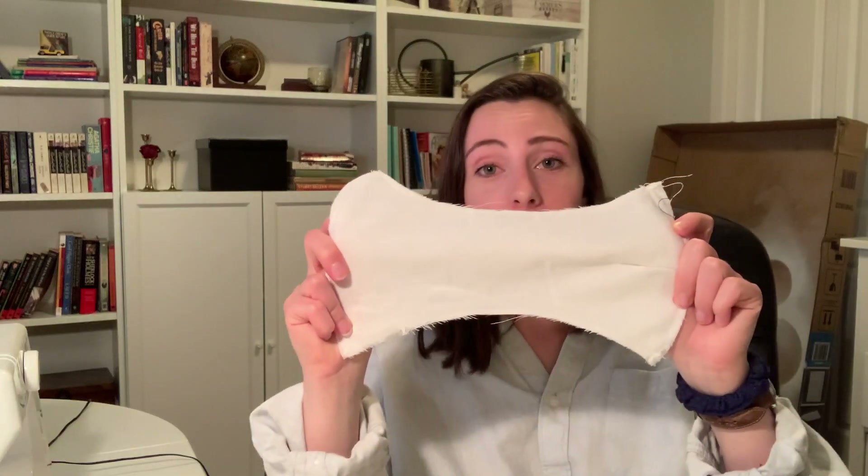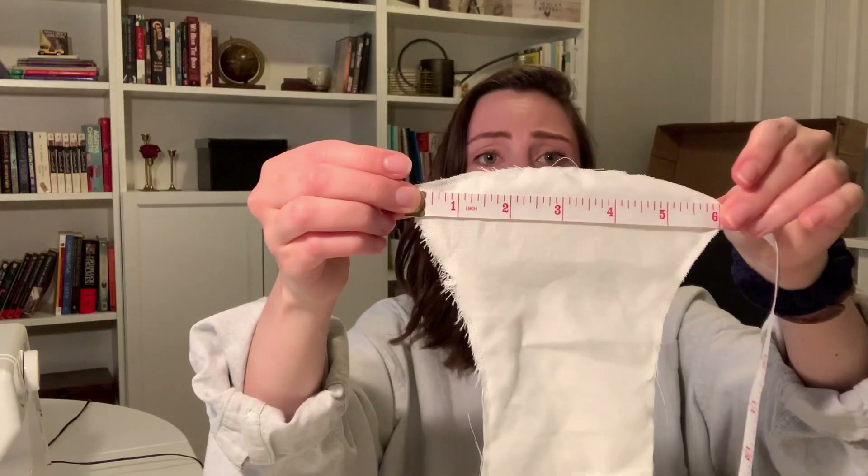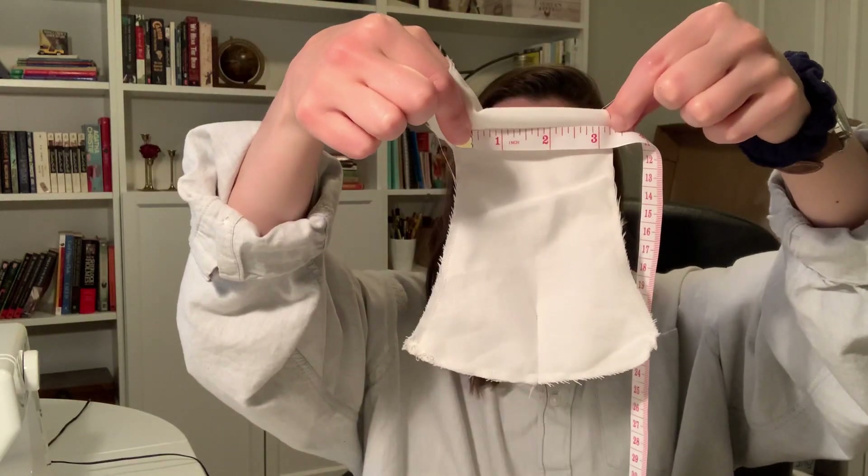You're gonna want to grab your template, which looks like a depend or a pad — a very, very large pad for those really heavy months. This is how long it is approximately, and that's the length of the top and the length of the middle.